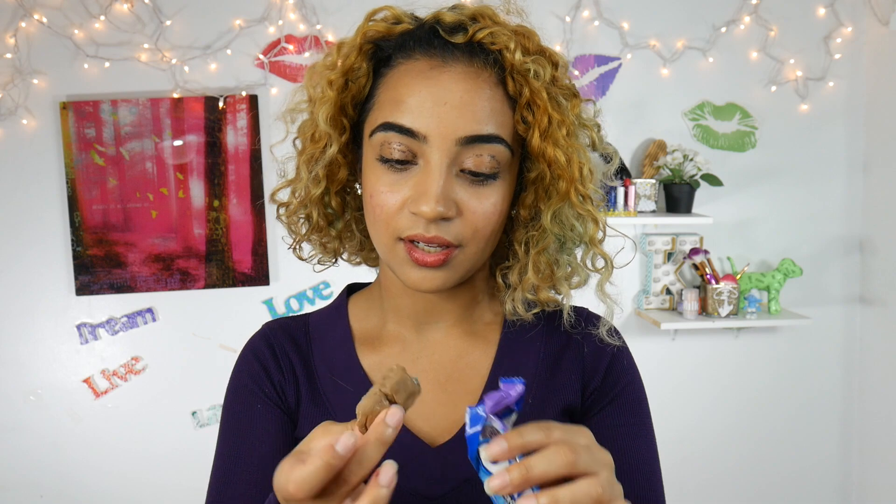Oh my god, it's working. Hey guys, I am back with another video and this is going to be the Oreo makeup challenge or Oreo makeup tutorial, whatever you choose to call it. And these are my final results. So if you guys want to see what I did and how I got this look, then please stay tuned.